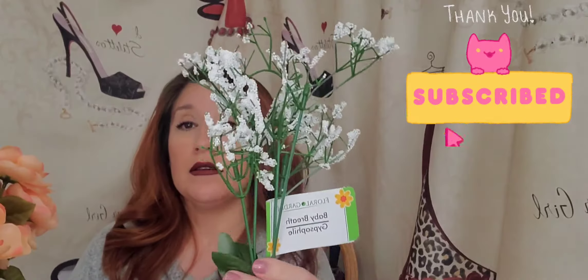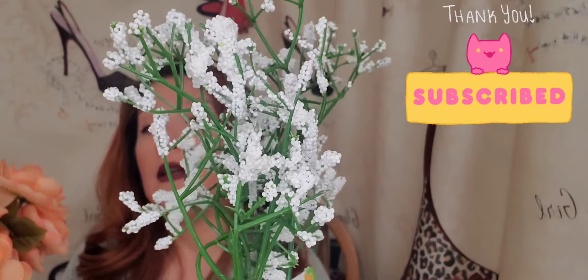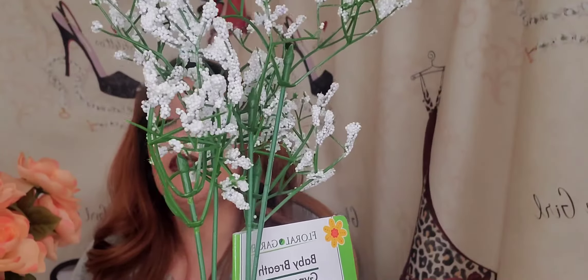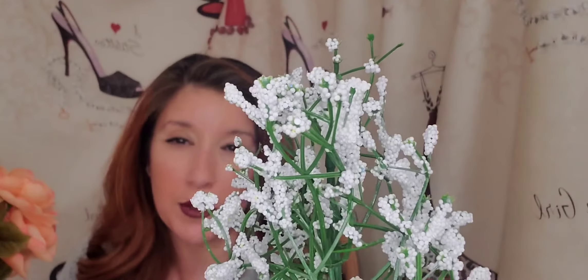Baby Breath. These Baby Breath — I like the other ones better, the other Baby Breath, the ones that are a little bigger. I like those better, but I'm going to mix it in because I already have some.